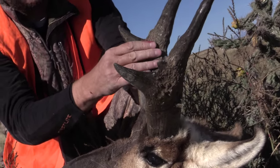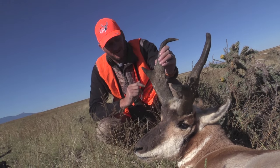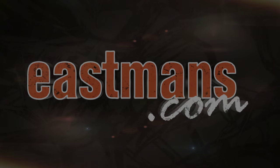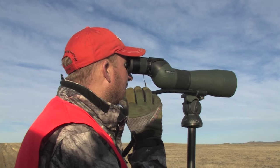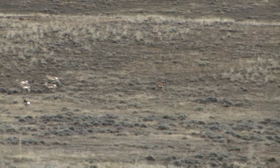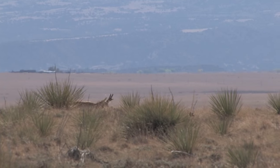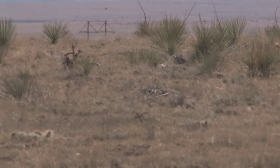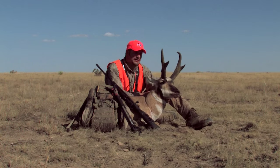I've never seen a buck with that much gnarle right there above the prong. It's a big Colorado goat — what a buck. A 16 inch goat. That's a dead goat. Huge third measurements. This is an awesome buck.